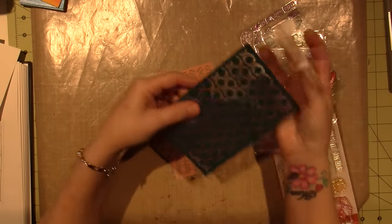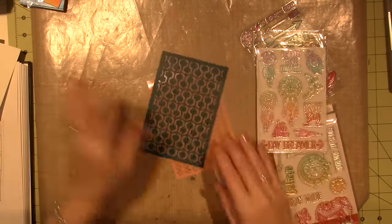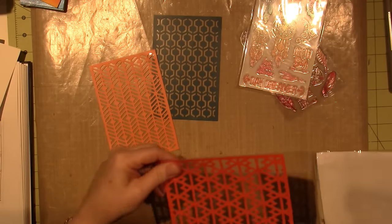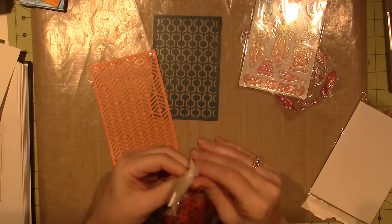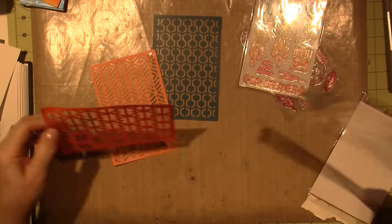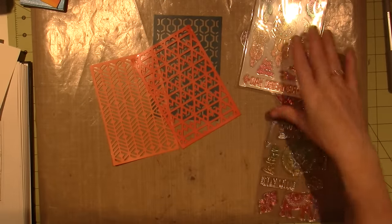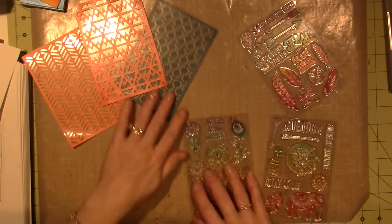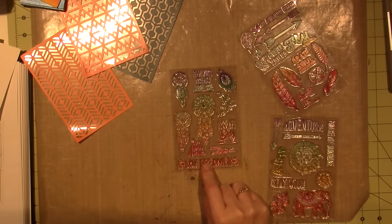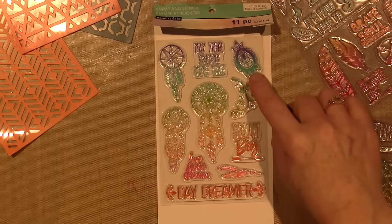So, this is what I was talking about — Moroccan. Like a Moroccan feel, right? So I got that one, that one. And this one looks a little more Indian inspired, like American Indian. So here's what I'm thinking — I'm going to do a little bit of stenciling on them. This one has dreamcatchers. I'll put a piece of white paper behind. Dreamcatchers and Paisley.